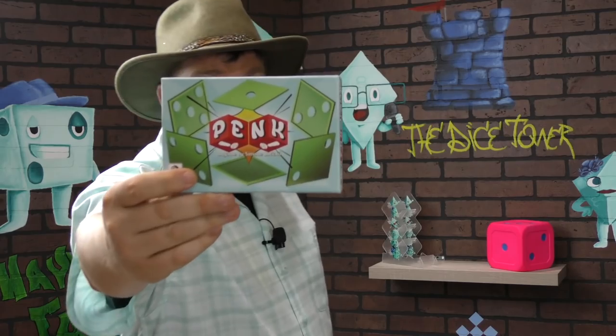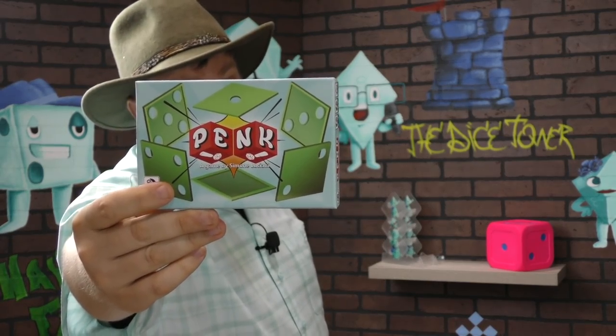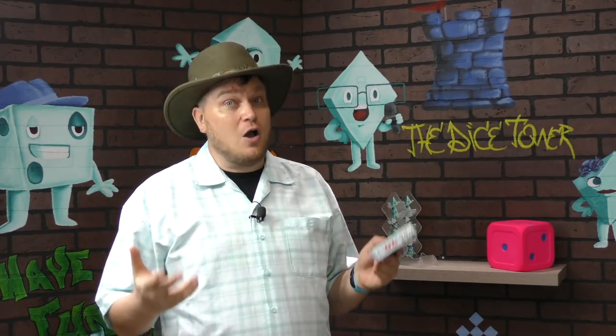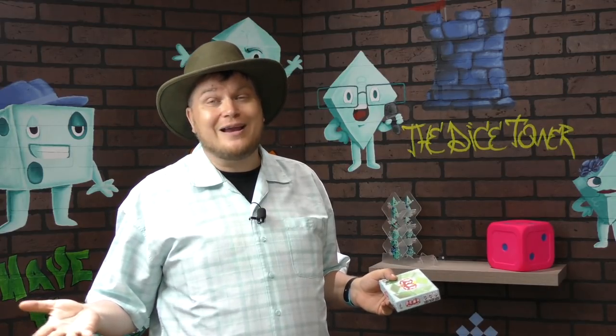Pank had me simultaneously attracted and not so much. This cover just looks like bad graphic design. But Simone Luciani is the designer, and he's made some of my favorite games. So I was like, alright, I'll ignore the cover — it's just a roll and write after all. Here's how it plays.